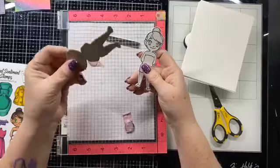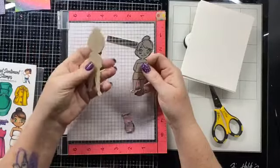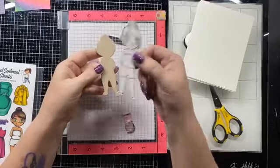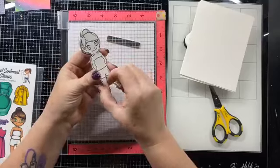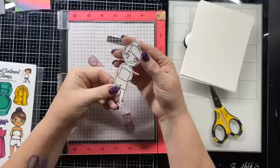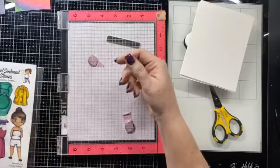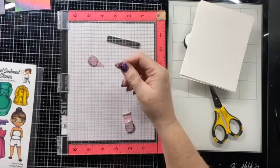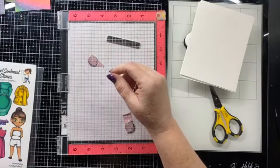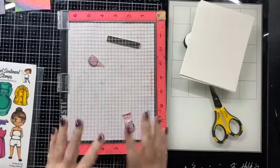I used chipboard and just used the die cut to cut out this girl. Then I cut out one that I stamped, and we're going to layer her so she'll be thicker — more like a paper doll that a little one could play with. I also prepared by cutting out some of the outfits and stuff, but I'm not going to show those because I think we should do those live.